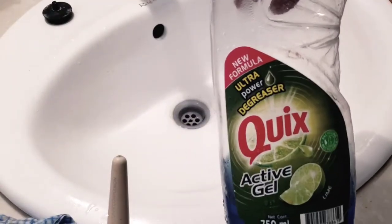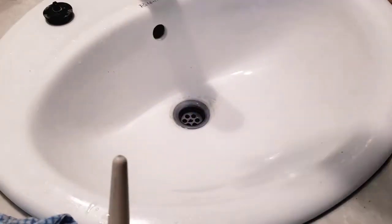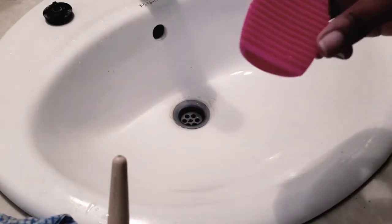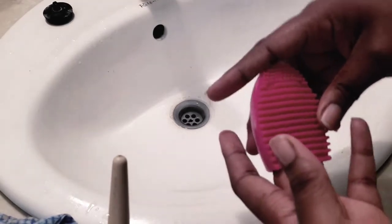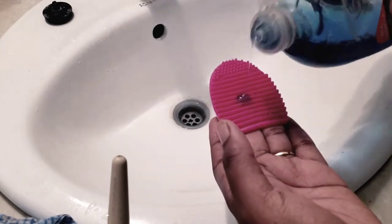I know it's not in a Dawn bottle because the Dawn bottle we have is a gallon bottle and it's too big to use while washing, so we just pour it into a smaller squeezy bottle. What I usually do is place my two fingers inside the scrubbing pad and add a very small drop of Dawn.